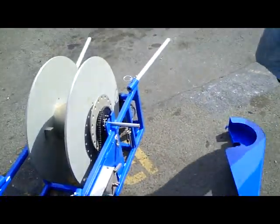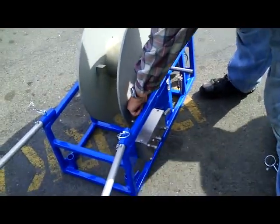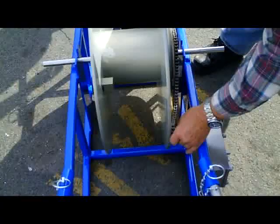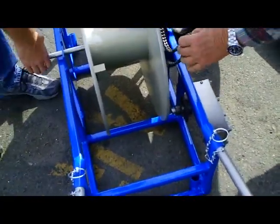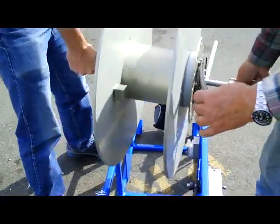Now the two of you can grab the winch drum. We're loosening off the chain, then the two of you just lift it out and clear the system.